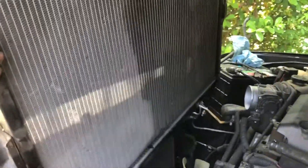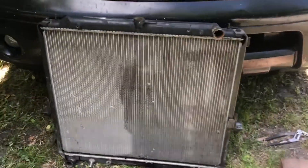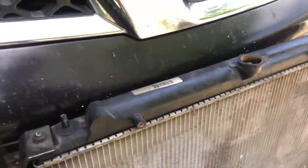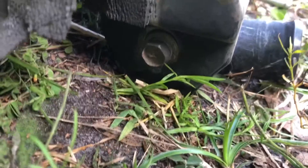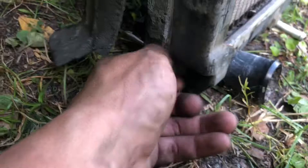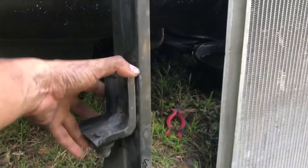Put it out — so there we have it. Before you reinstall the new one, you've got to take this bracket off. The bracket here has only one bolt down below — it's a 12mm. So if you remove that bolt, you'll pull it out. This bracket holds the radiator in place.